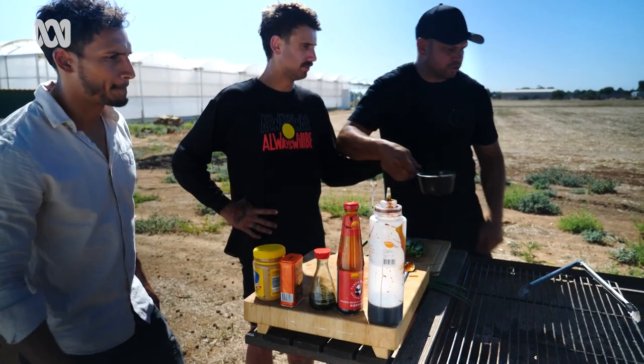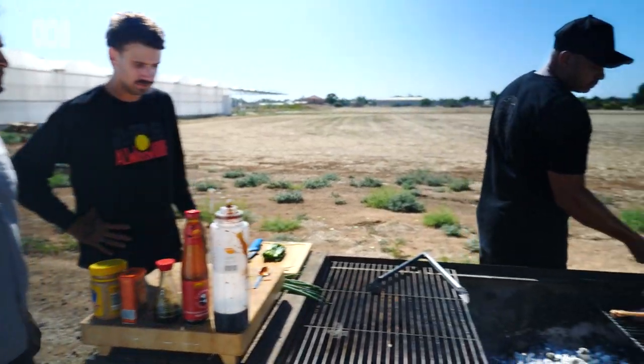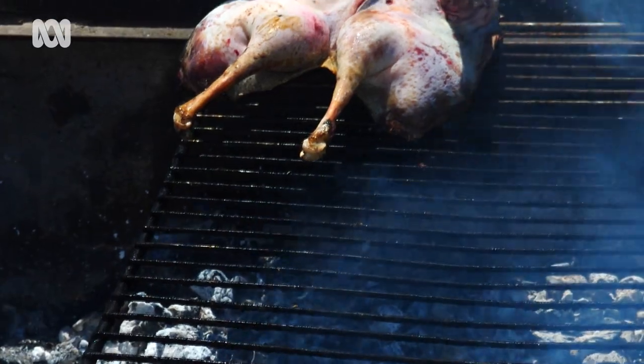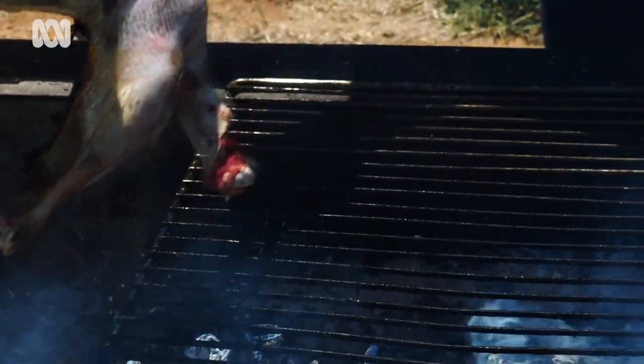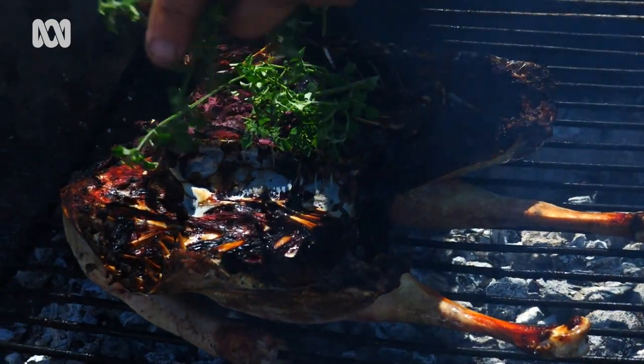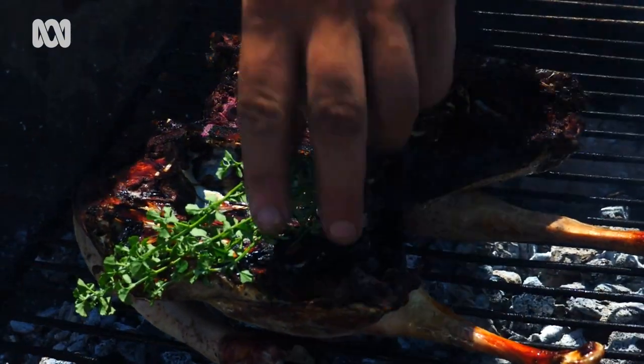So what we're going to do now is get that straight onto our grill. That'll just heat up slowly, no rush. We're going to put the native thyme just on top to get some more of that aroma through the magpie goose. You can already smell that flavour.